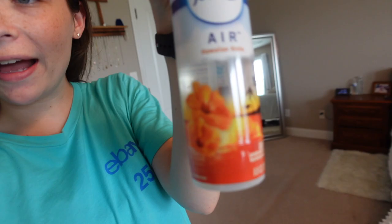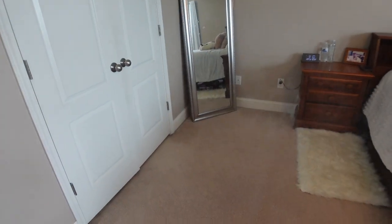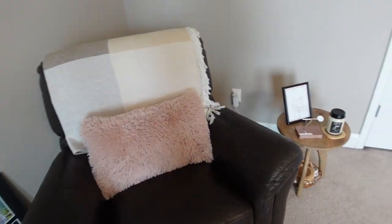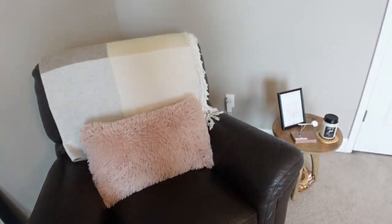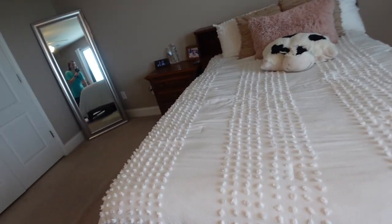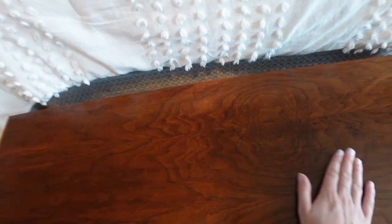Last but not least we're going to be making my room smell like Hawaii with this Febreze Air Hawaiian Aloha — let's try it out to give my room the ultimate fresh smell. Ta-da! The finished look. It probably looks the exact same as when you first saw it, but at least I do know that I deep cleaned it. Everything is clean and shiny — you can see the shine from the furniture polish. My drawers are nice and organized.